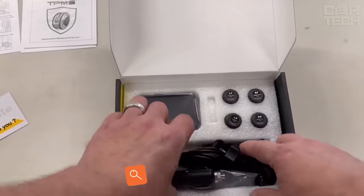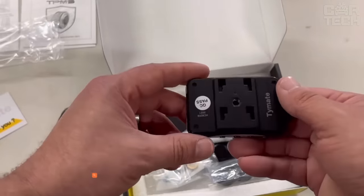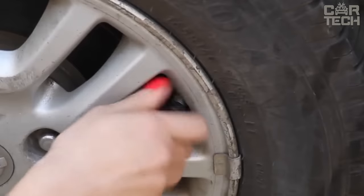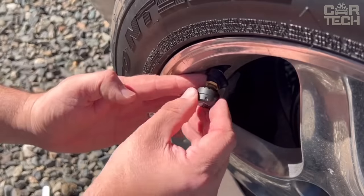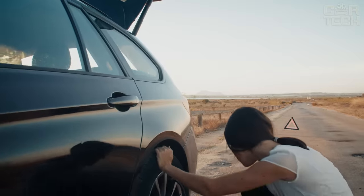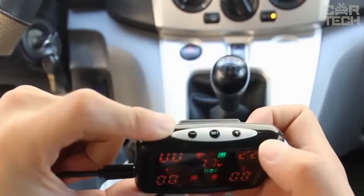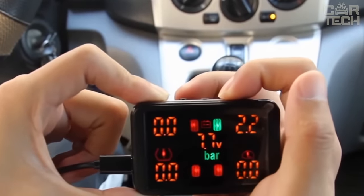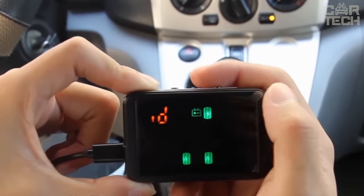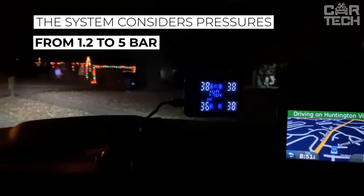Tire pressure is not as insignificant as some people may think. Due to incorrect tire pressure, the car may behave unsteadily on the road, brake and accelerate poorly, and the tires may wear out quickly and unevenly. In addition, the tire can be visually inflated but gradually deflate the air. The worst-case scenario is when this situation happens on the road. The monitoring system allows you to monitor the current pressure in each of the four wheels in real-time. The data is displayed on a small 3.7-inch color display, and the system considers pressures from 1.2 to 5 bar.